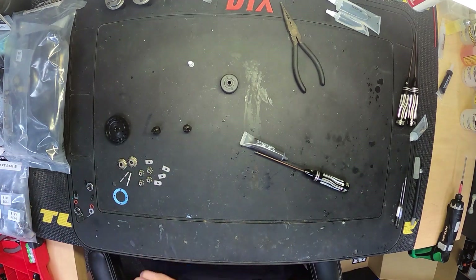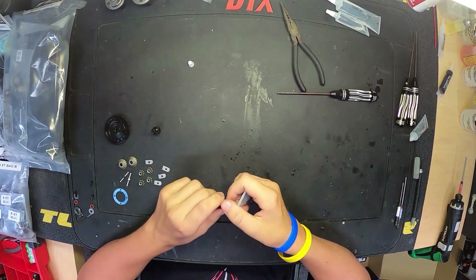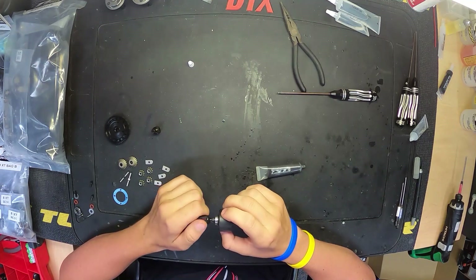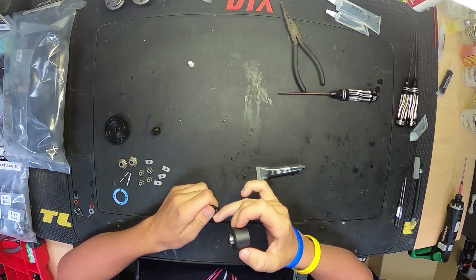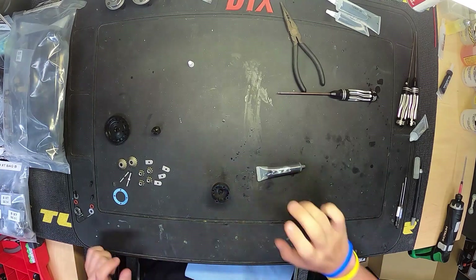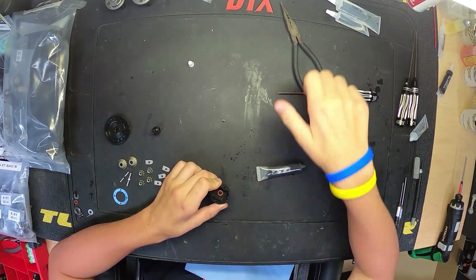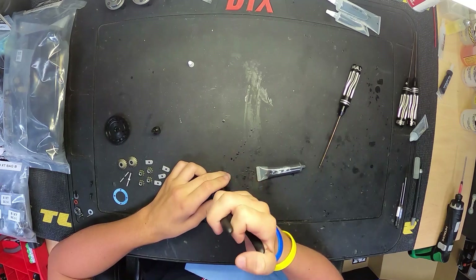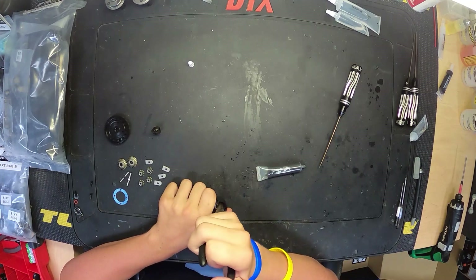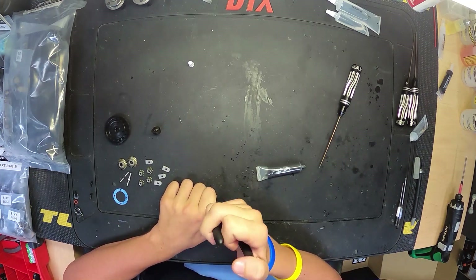Getting the center diff unboxed — the center diff is called an HD diff. The cross braces for the spider gears go into a post that slides into the diff cup. This is likely to make it more secure and stable, because we are putting a higher-volume oil in this diff, so it's designed to lock it up a little bit.